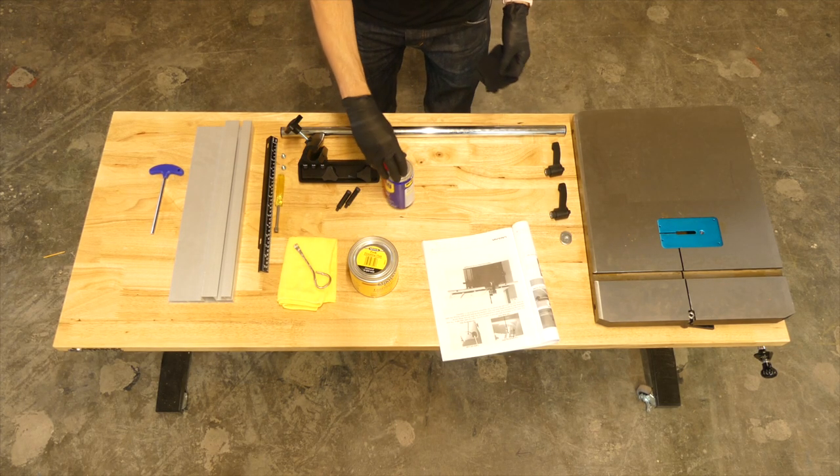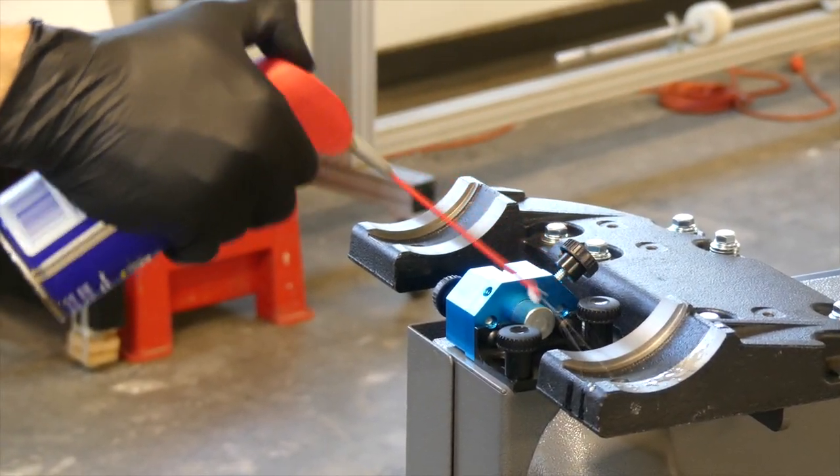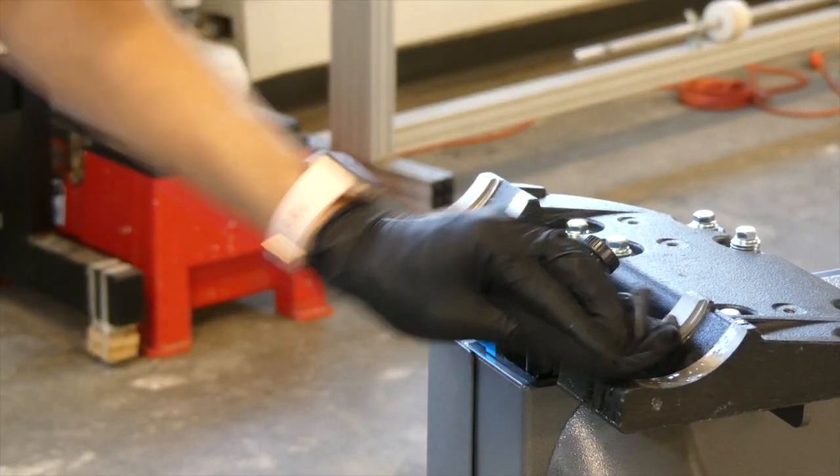It's a good idea to start by cleaning the trunnions with WD-40. Make sure there's no dirt or grime so the table can tilt easily.